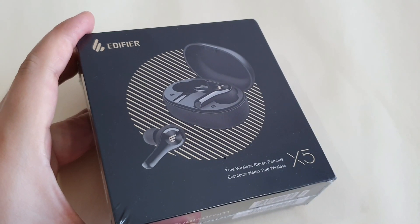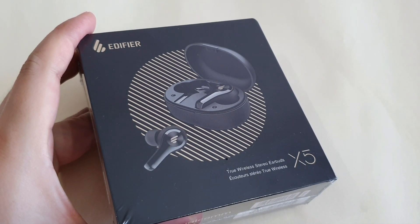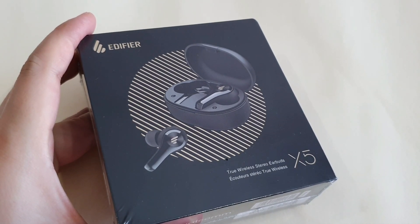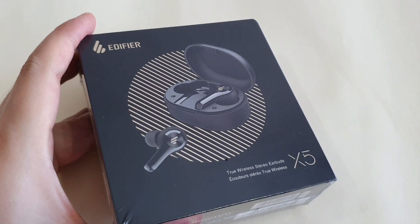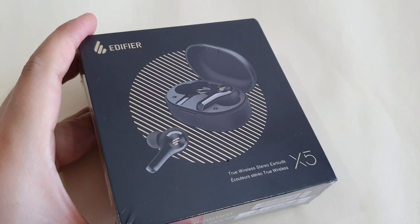Hey guys, this is Mark Yo here again and welcome back to my channel. With me here I have the latest true wireless earbuds, the X5 from Edifier. Thank you so much to Edifier Malaysia for providing this review. For 139 Ringgit Malaysia, I wonder what Edifier brings to the table with this X5 model, so let's dive in.